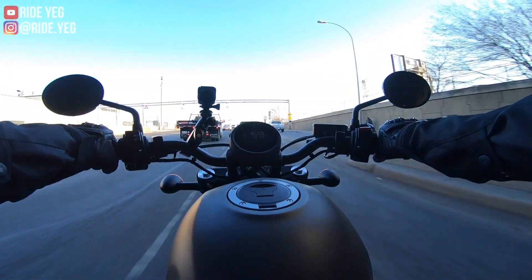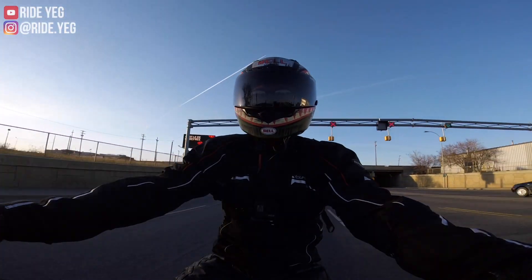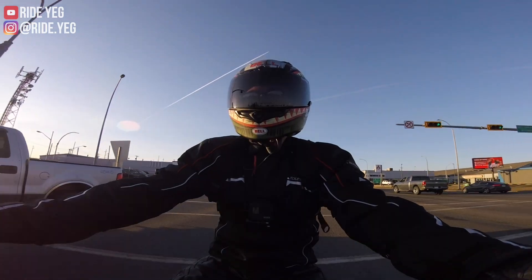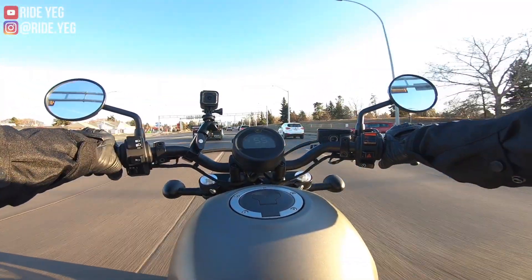I also looked at the Yamaha Bolt 950cc. But the Rebel just really stood out to me because of its familiarity with the 471cc engine. It's just a really enjoyable, smooth, easy-to-maneuver bike.